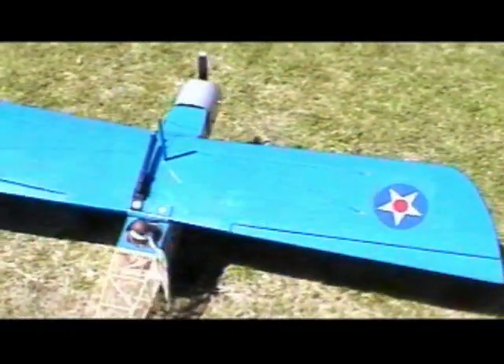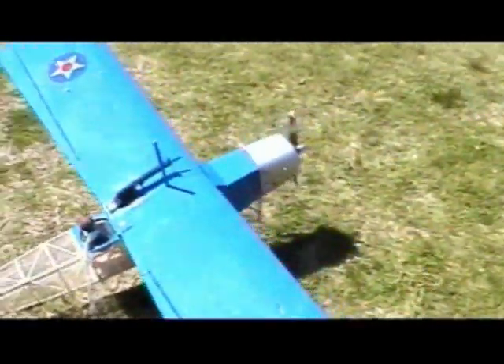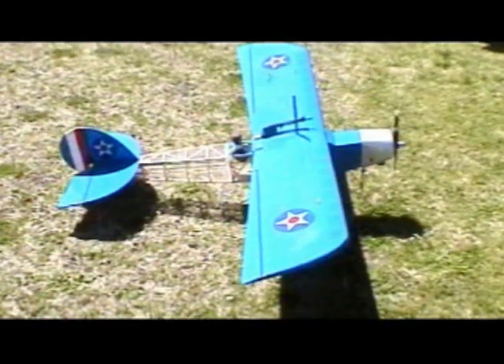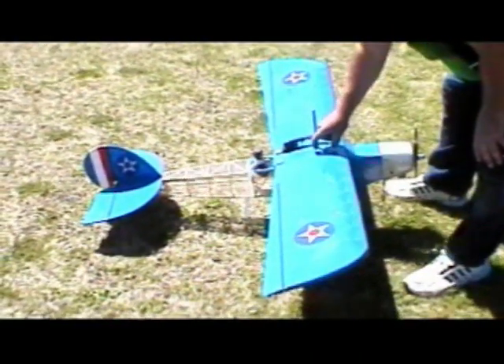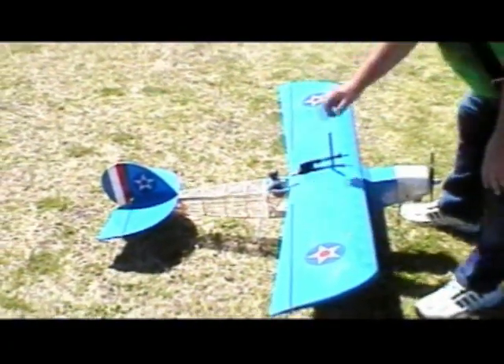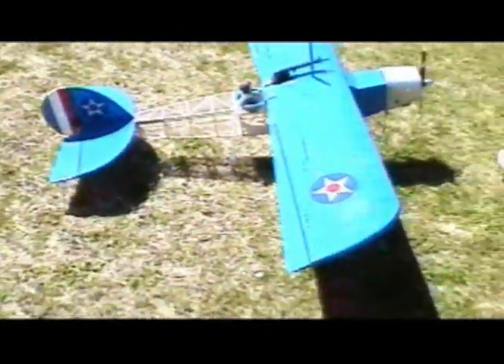The specifications of the airplane: it has about a 67 inch wingspan, a length of about 49 inches, 750 square inches of wing, which gives it a weight of between five and a half to six and a half pounds and a really low wing loading around 16 to 20 ounces per square foot.